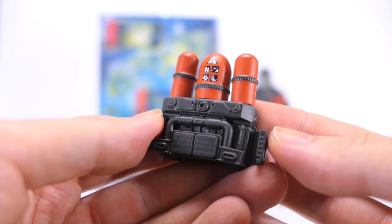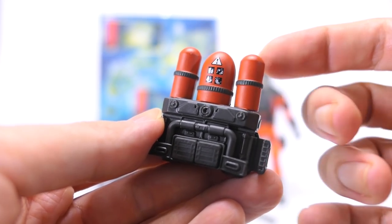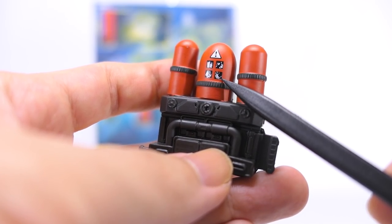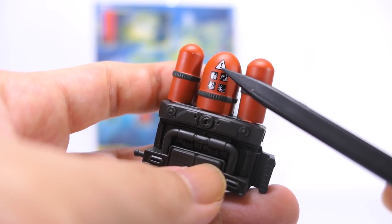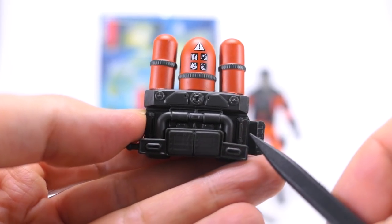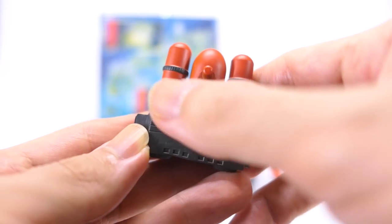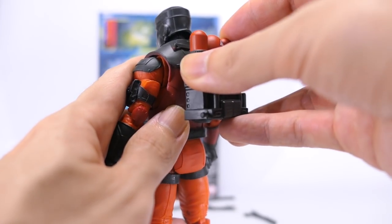Taking a closer look at his backpack, it's cast in a dark gray plastic with three tanks at the top. These tanks are painted orange with dark gray paint down the middle. There are symbols very cleanly printed in black and white warning the operator about handling these chemicals and the different types of fires the chemicals can put out. There's nice sculpting detail at the bottom of the backpack, some knobs in the middle, as well as a pipe for fluid regulation. The inside of the backpack is rather plain, and the backpack can peg onto the hole on his back.